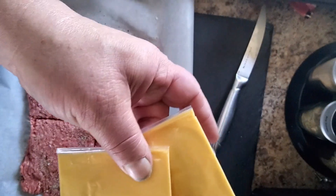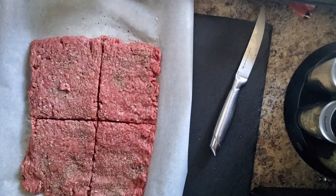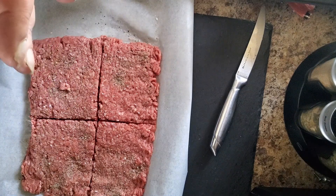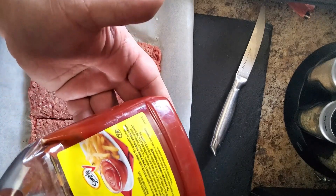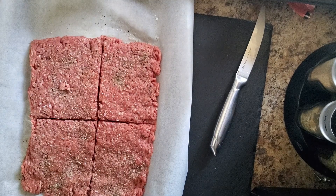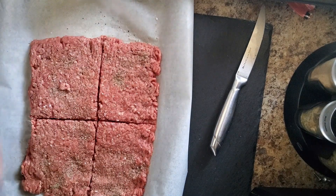On a Baconator, of course, you have cheese. Normally I would use a real cheddar or some Swiss — gotta love Swiss on a burger — or even some mozzarella. You can use whatever cheese you like, but I'm trying to keep this as close to a real Wendy's Baconator. I've also got some ketchup and some dill pickle slices off to the side.